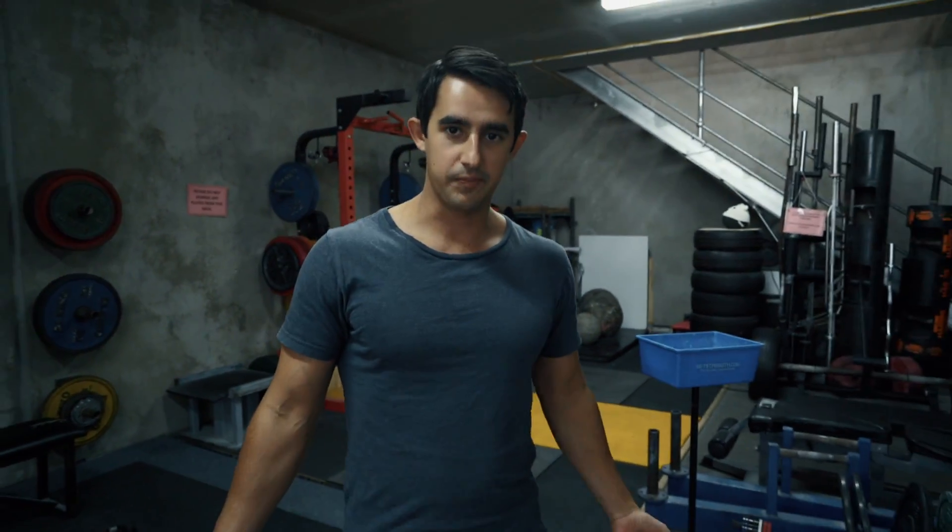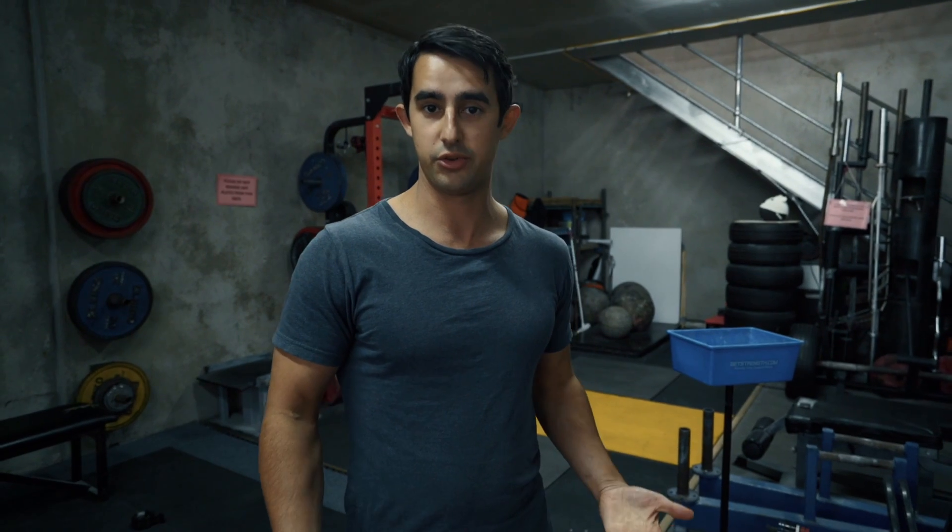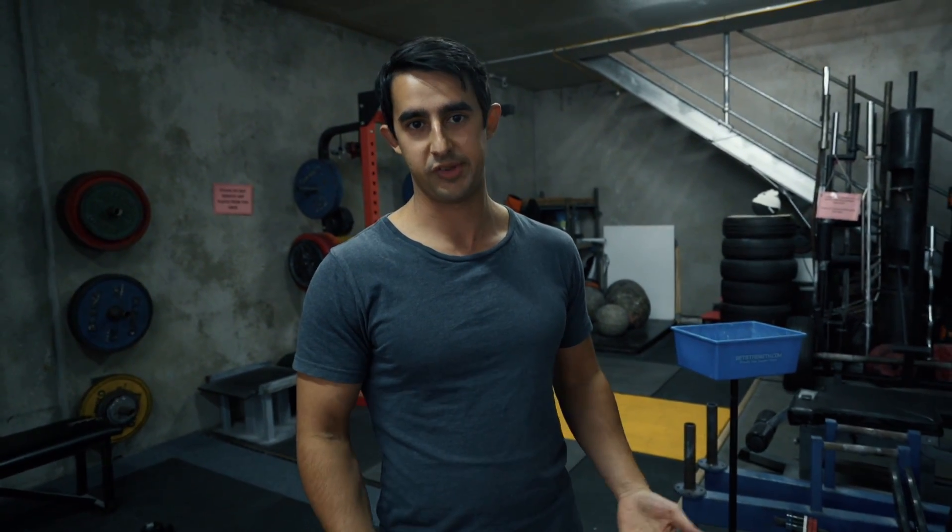Welcome to another episode of Just A Tip. I'm Julian. Today I'm going to be talking to you about your deadlift lockouts and some things that you might want to avoid if you get back pain.